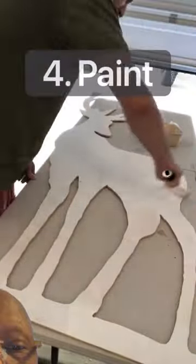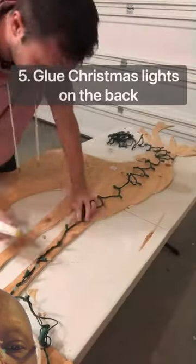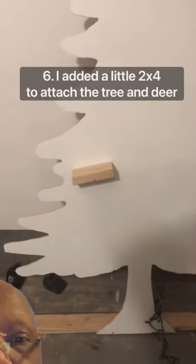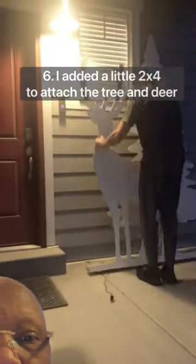Then I went through and painted the fronts of them white with outdoor paint, of course, and then went through and glued lights to the back of these designs. I screwed a two by four on the bottom and middle of the tree to attach the deer, as you see here.